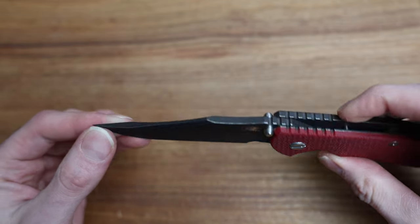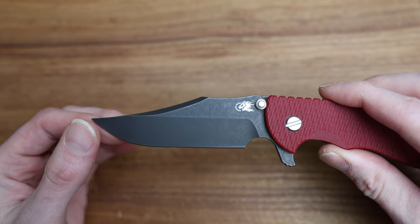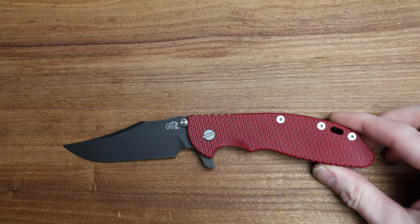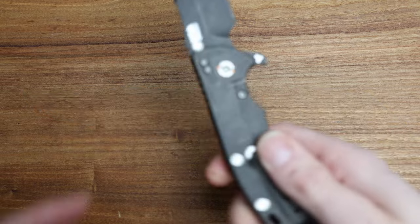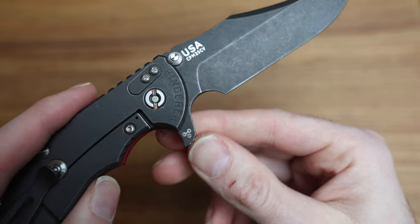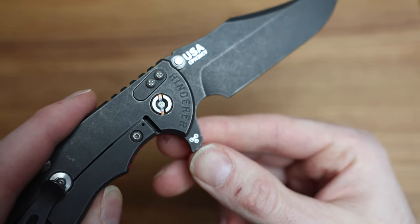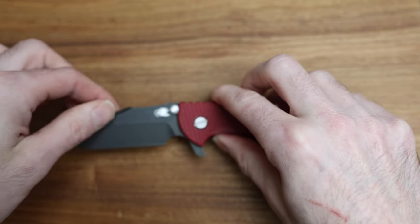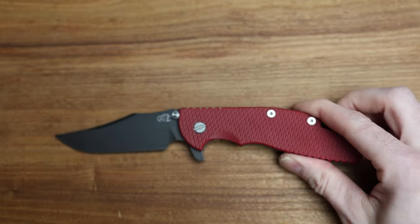They make the blade in a number of different versions — if it's a spanto, if it's a slicer, etc. So that's the Bowie. Triway is the pivot system on it, and you'll see that down on the bottom of the tab here. Triway means Teflon, Phosphor Bronze, and bearings.